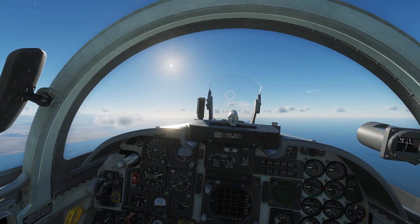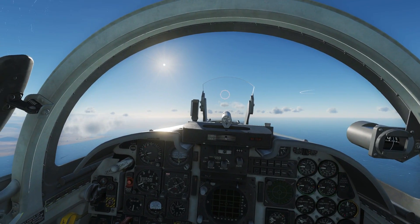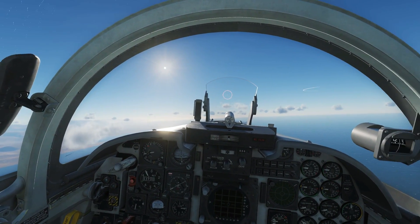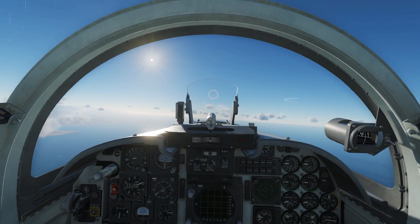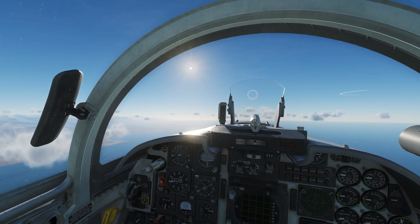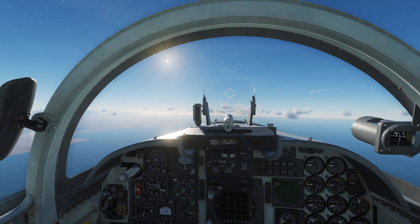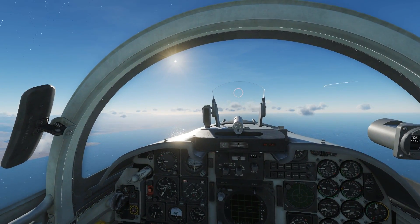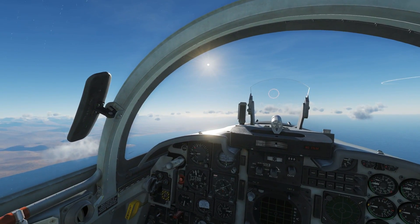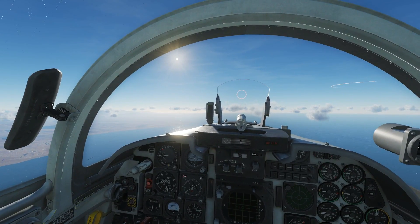This gives the bombs the best chance of finding the laser, and as long as they can find it they'll hit the target. Dropping from high gives them lots of time to acquire the laser, and giving them plenty of speed gives them maximum range to reach the target. I don't need a pinpoint aim — just drop them in the rough area of the target and the guidance system will do the rest.